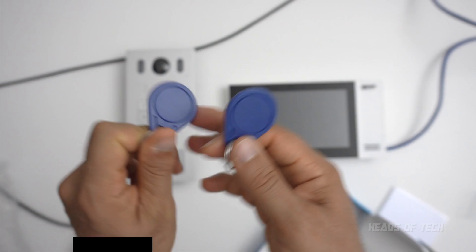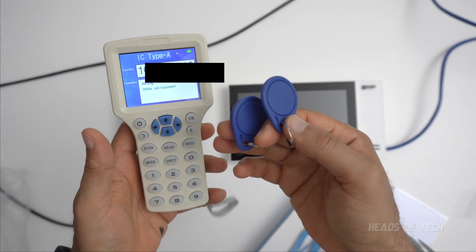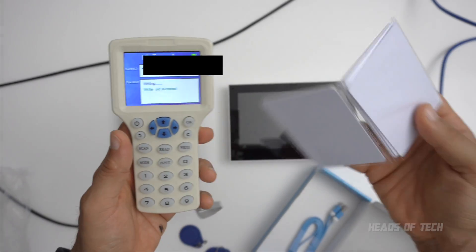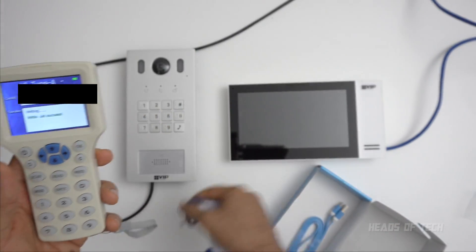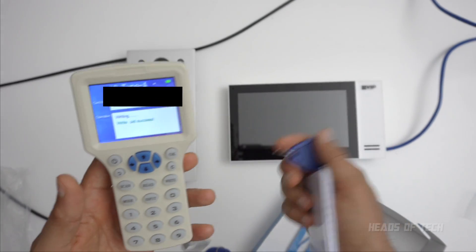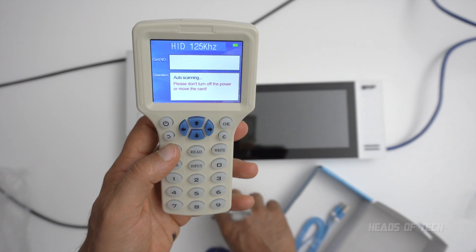Perfect! I've just successfully, on my first go, straight from AliExpress, just worked — read and wrote the card. Now in this kit I also got a collection of other cards. I don't need these cards because only the low megahertz version cards work on this reader.